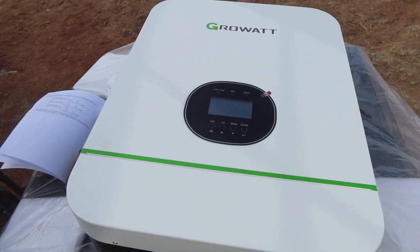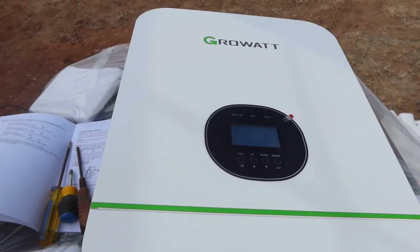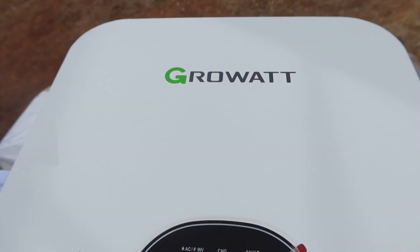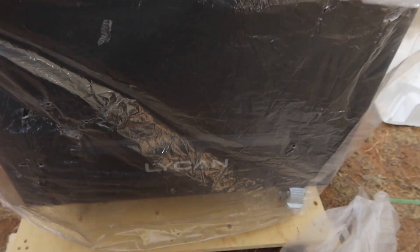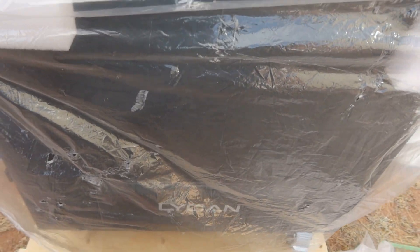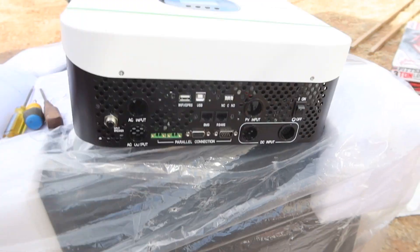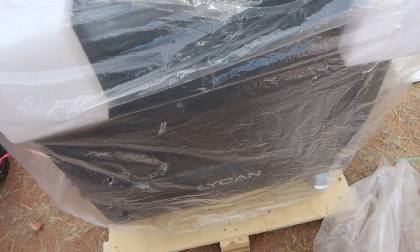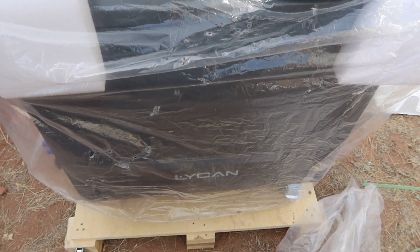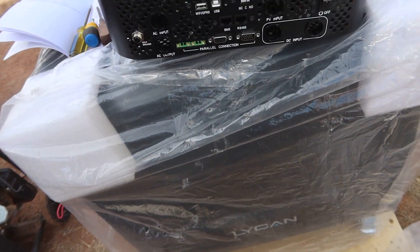Hey everybody, Rick here, Arizona High Desert Homestead. If you saw my last video, that was with the Renogy Lichen 5000, which is sitting right here. That sucker is being picked up on Friday — I don't want it back. Go back to that video if you want. I do not trust the Lichen.